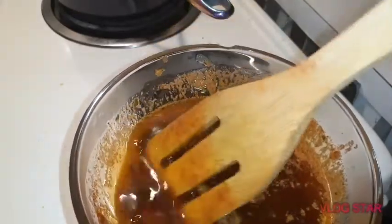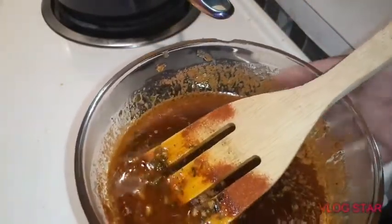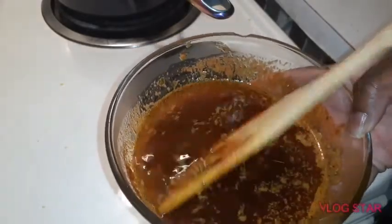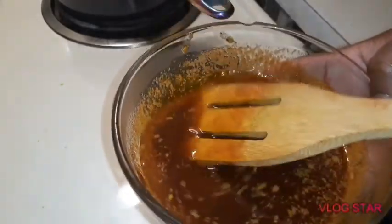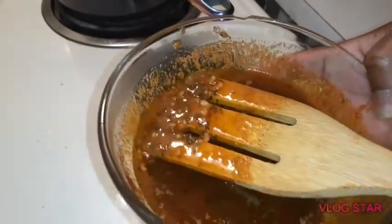I'm going to have a seat now. If you try this, just let me know how you like it. I will see you all in the next one — bye bye! Let me just let you get another good look at that.